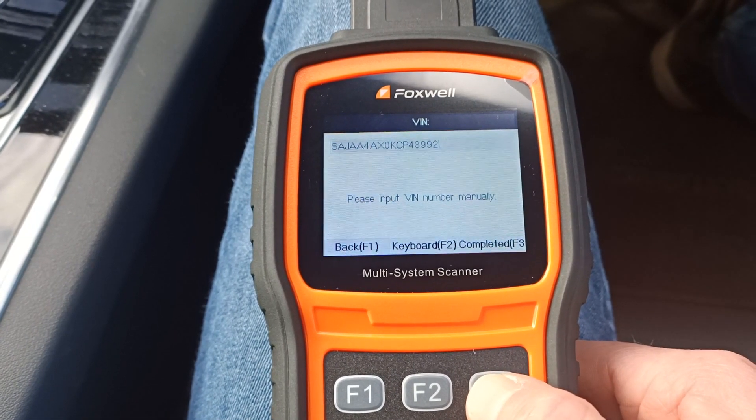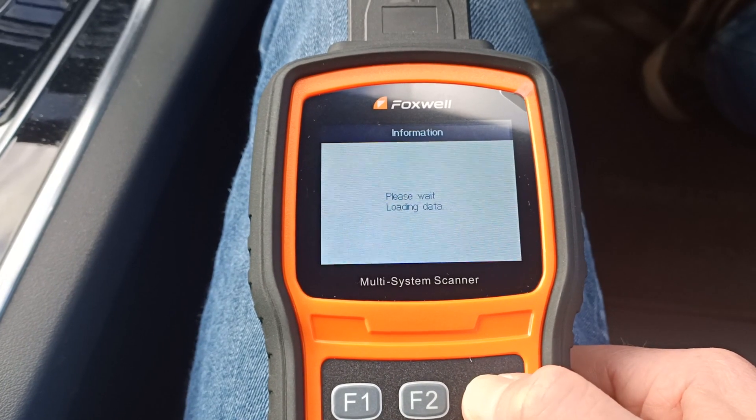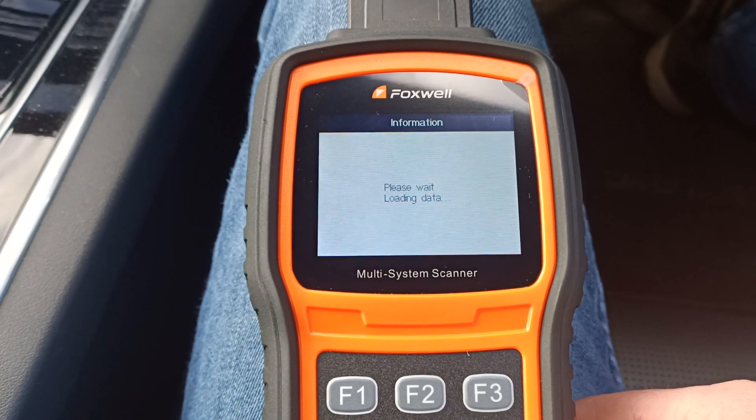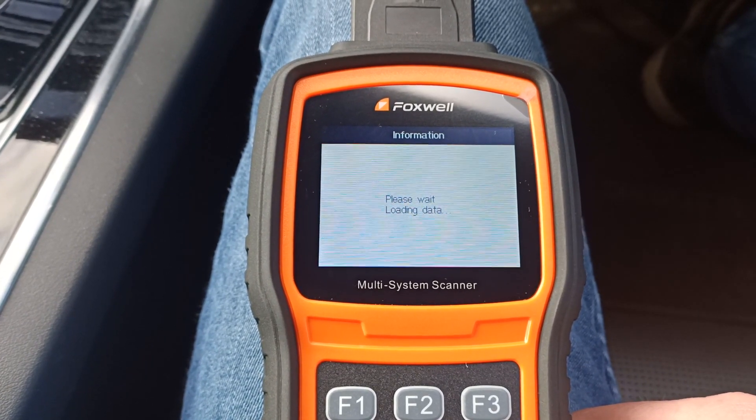So if we carry on following the on-screen instructions, you can get connected to the car. It takes a little bit of time to establish a connection to the car.